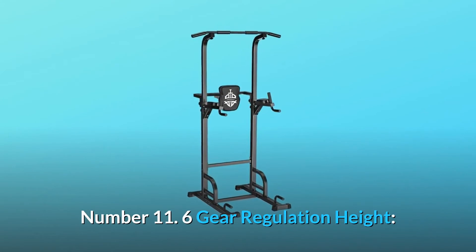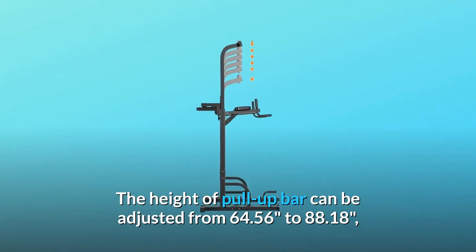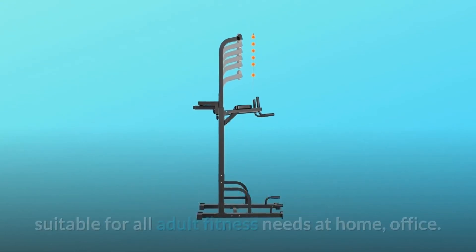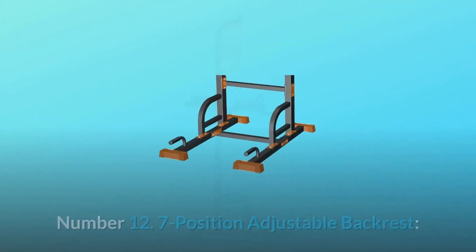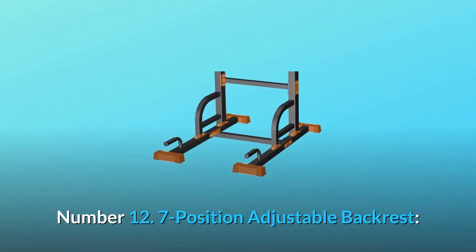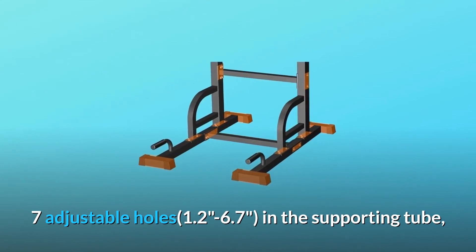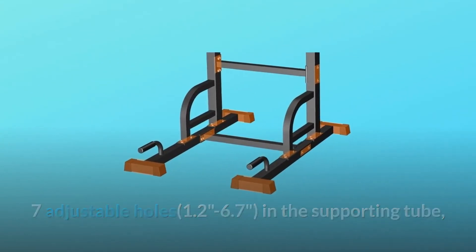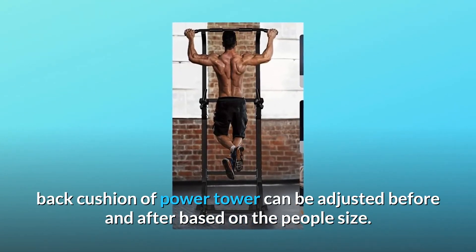Number 11: Six Gear Regulation Height. The height of the pull-up bar can be adjusted from 64.56 to 88.18 inches, suitable for all adult fitness needs at home or in the office. Number 12: Seven Position Adjustable Backrest. Seven adjustable holes ranging from 1.2 to 6.7 inches in the supporting tube allow the back cushion of the Power Tower to be adjusted before and after based on the user's size.